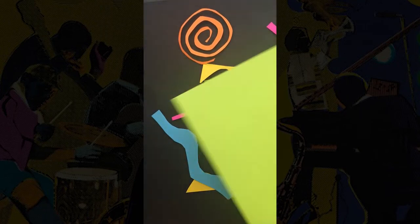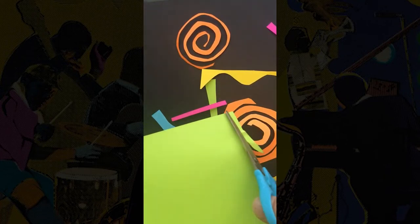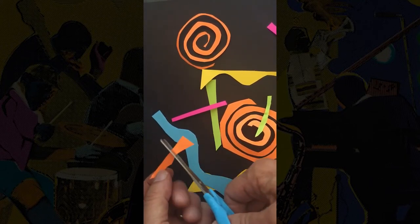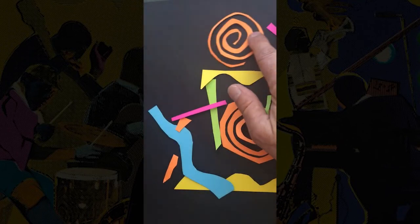Step six. Use the colored pencils, black marker, paint, or neon paper to add details on your shapes to make them look like different instruments, musicians, or musical notes from your song. What else can you add?